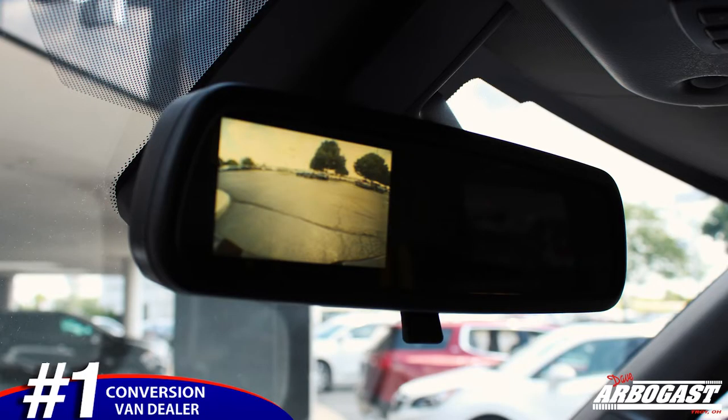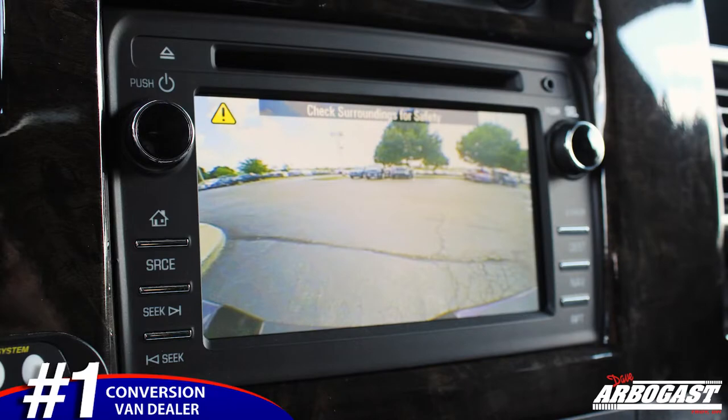It also has OnStar, XM, Bluetooth, remote start, and backup cameras up in your mirror and down in your nav system both — so when you put it in reverse, it pops up on both screens. You also have heated outside mirrors and split mirrors on the outside that have your blind spot mirror and the big mirror on top.